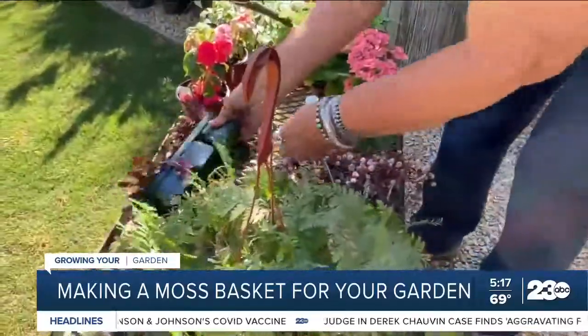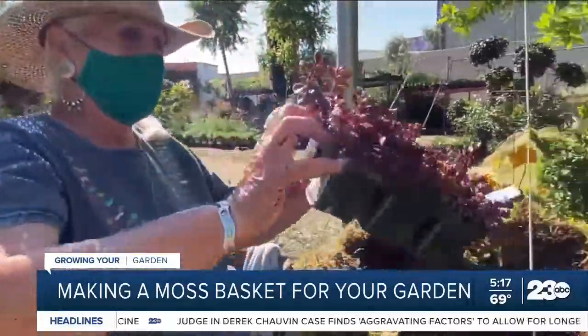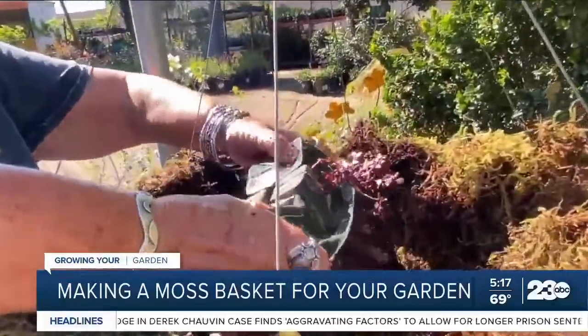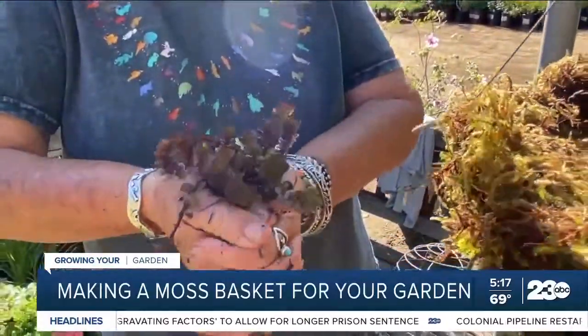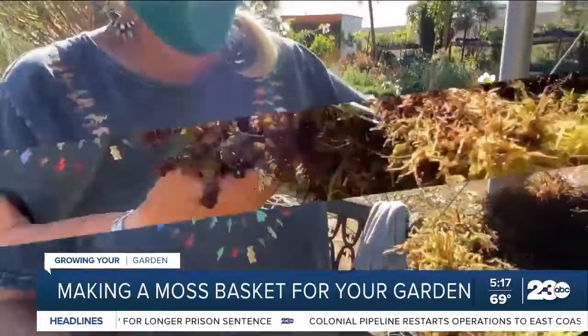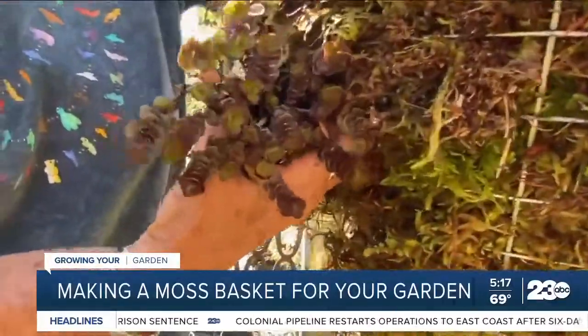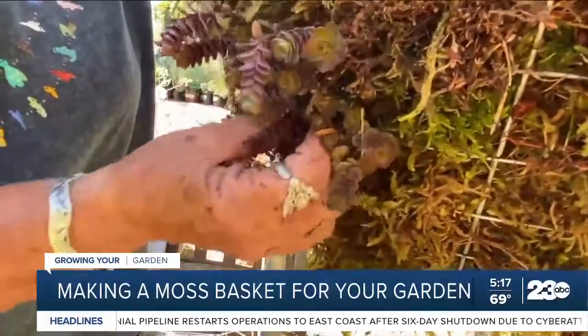We're going to plant the sides. So these are some succulents. This is the root ball. What I do is I squish it together a little bit so it'll go through the sides. I don't break the root ball though — I make a little hole from the outside in and then push my plant through.